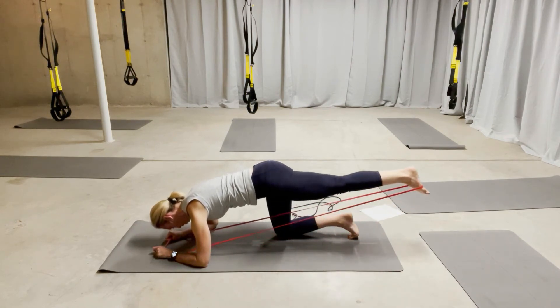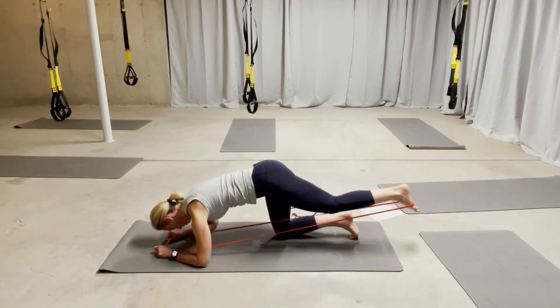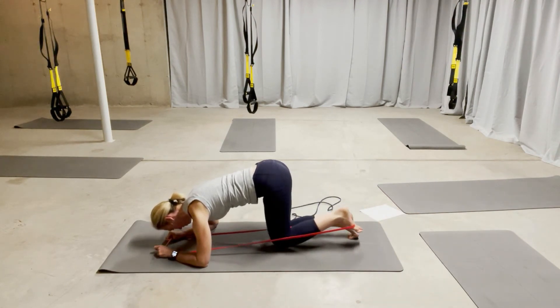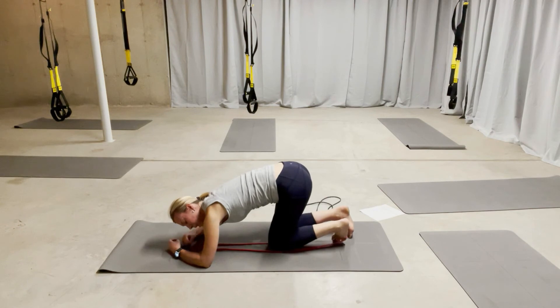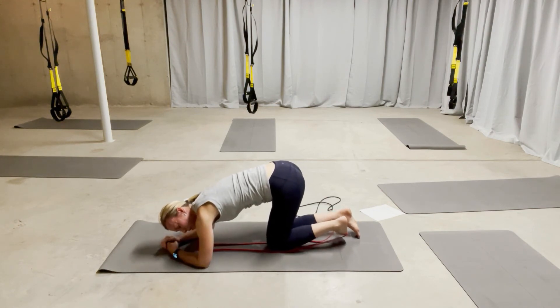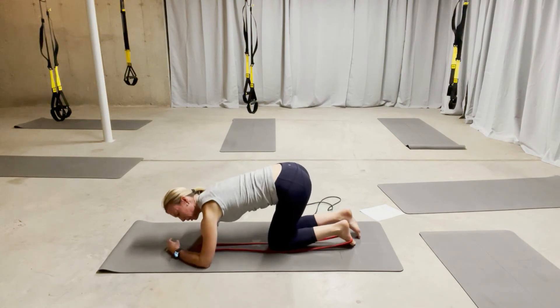Stretch, lift, lower, bend. Stretch, lift, lower, bend. All the time working. I feel tons of work through both of my side bodies, through my abdominals, and through my shoulder stabilizers.